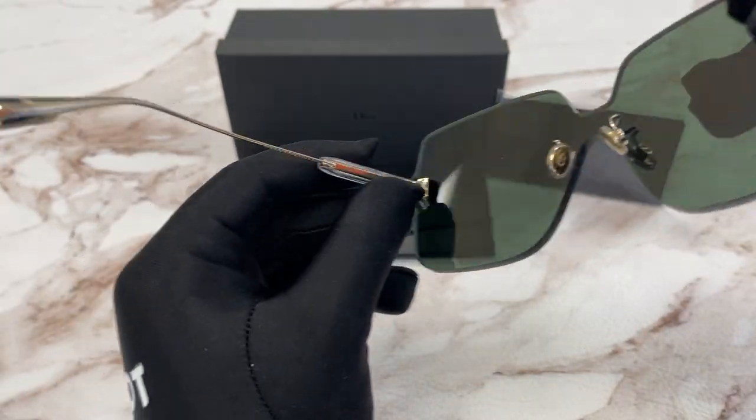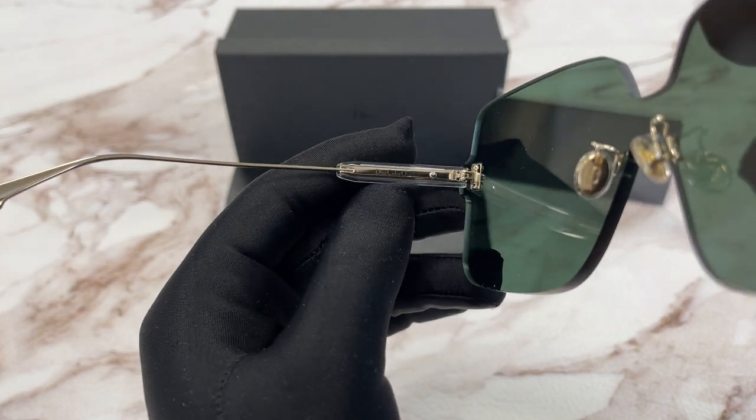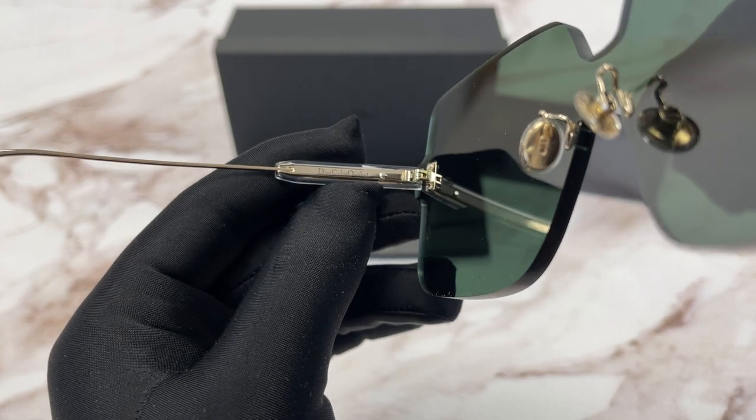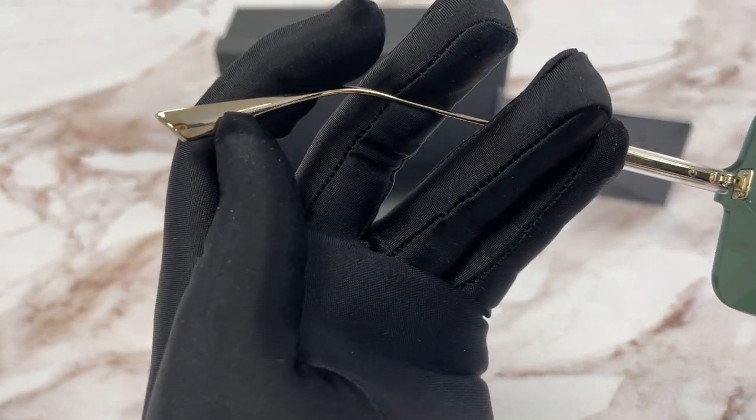This is the inside of the frame. Here's the frame info: Dior Color Quake 1. This is the model number.